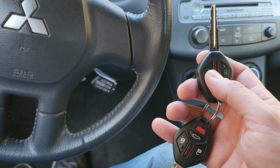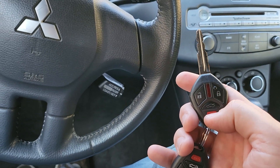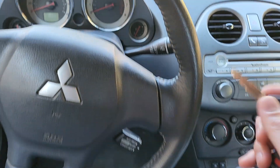The car has two original keys. They both work — unlocks the doors, locks it, pops the trunk, sounds the alarm, all that stuff. The original Mitsubishi keys. There are two as I mentioned.